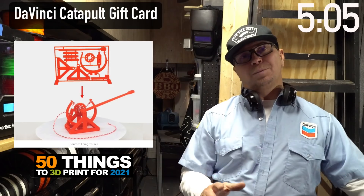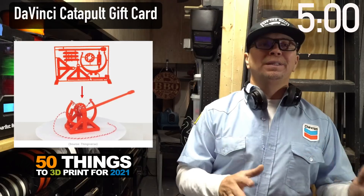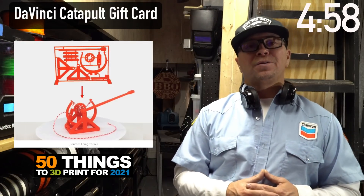So you meet someone, tell them you're a 3D printer — here's a cool business card to give them. It's a DaVinci Catapult business card and you can print it flat.